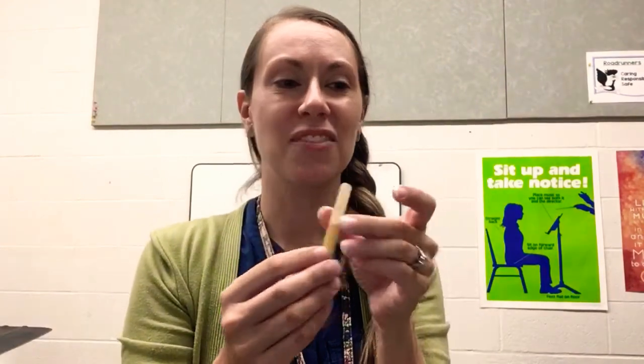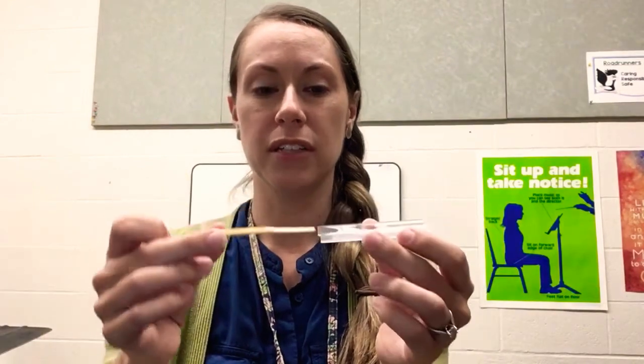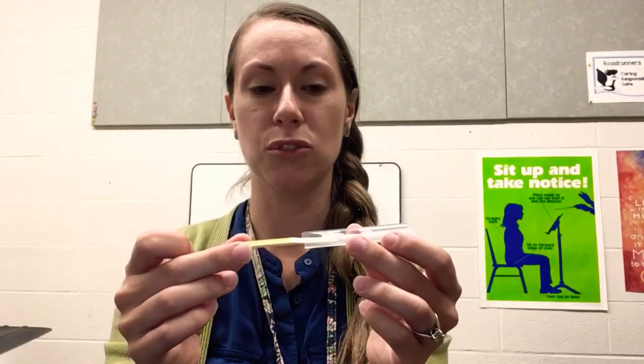Here's another tricky thing — getting the reed back into the case. These cases can be a little tricky. So you want to very carefully slide it in. Don't chip the top.